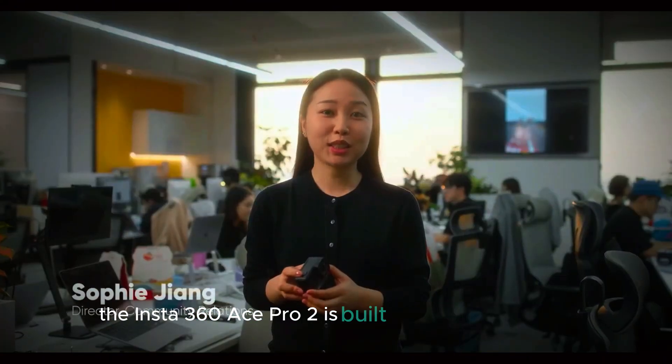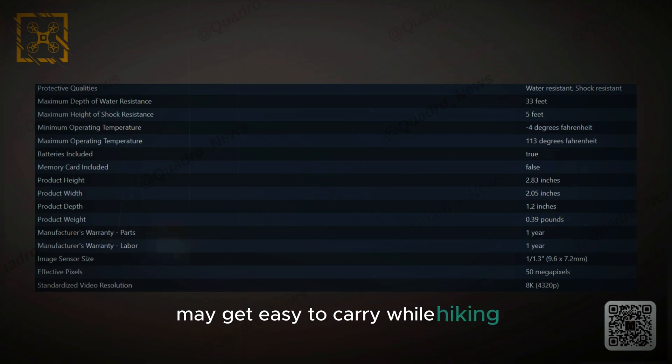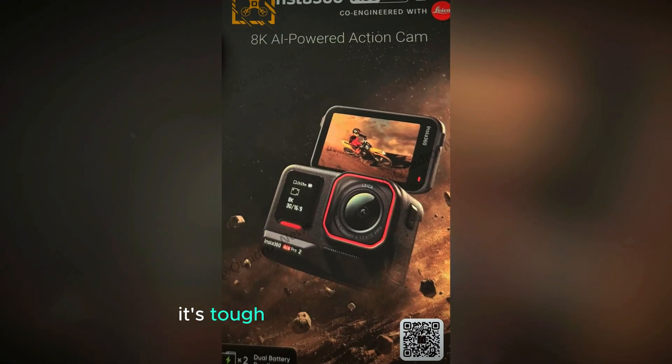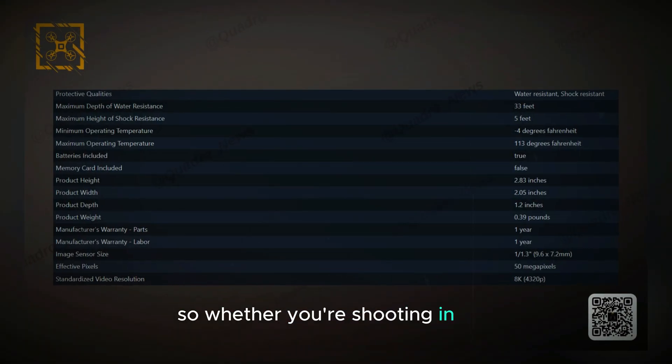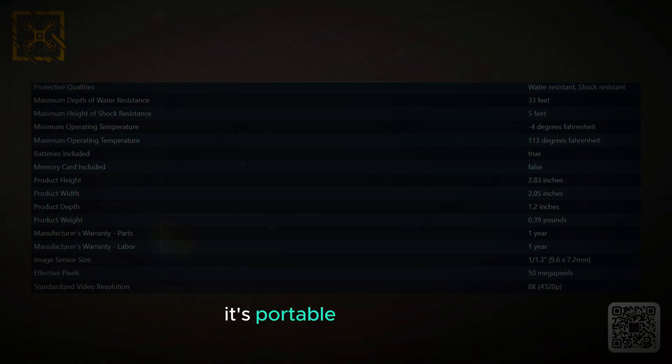Design and portability. The Insta360 Ace Pro 2 is built for people on the move. It's small and lightweight, making it easy to carry while hiking, biking, or traveling. Despite its compact size, it's tough enough to handle drops, water, and extreme weather. So whether you're shooting in rain, mud, or snow, this camera can keep up. It's portable yet durable, making it perfect for all kinds of adventures.